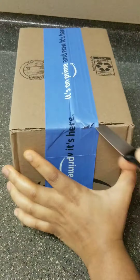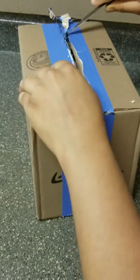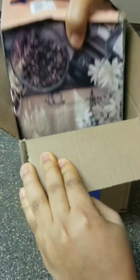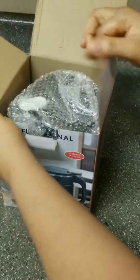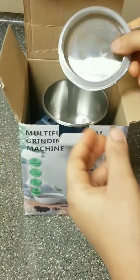Hello guys, let's unbox my multifunctional grinding machine together. I saw this online and it grinded everything into powder, and I fell in love with it, so I went ahead and ordered it. Okay, here it is, you guys.